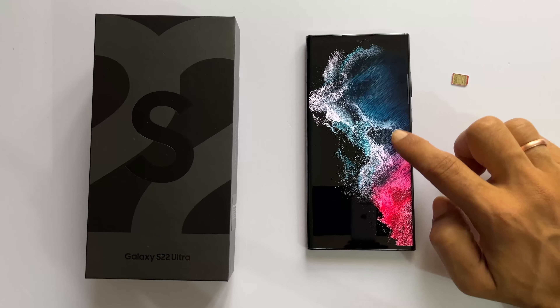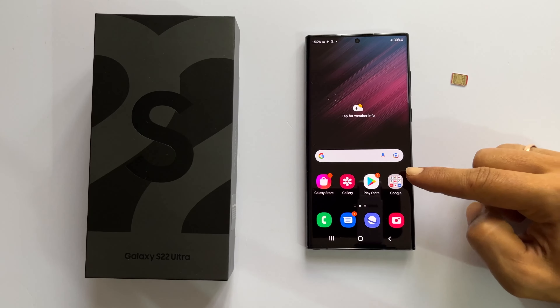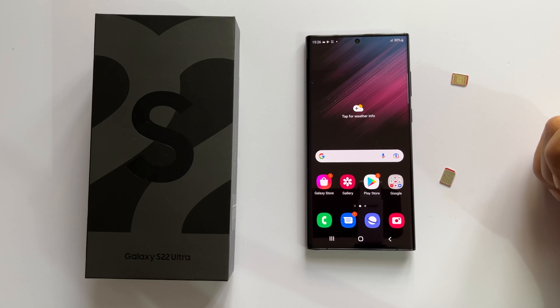Hi, welcome to the channel. In this video, let us explore how to insert the SIM card into Samsung Galaxy S22 Ultra 5G.